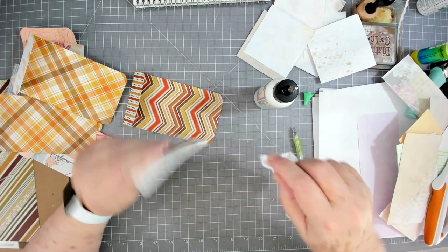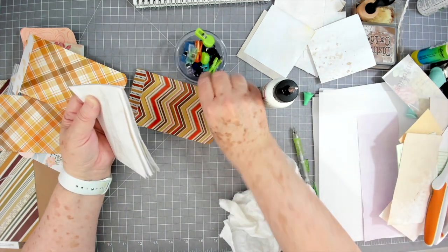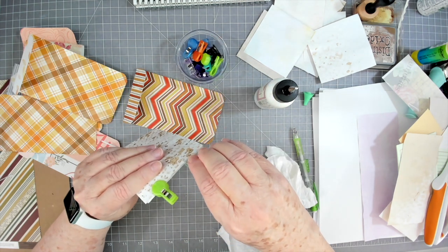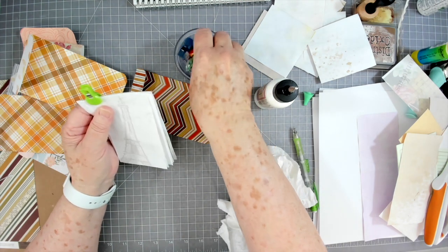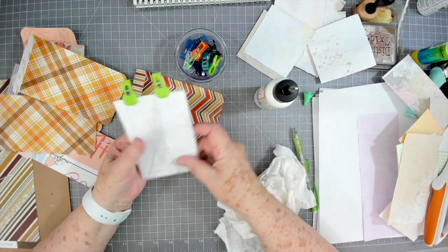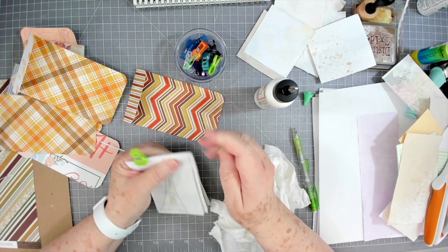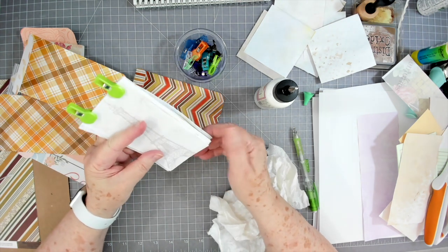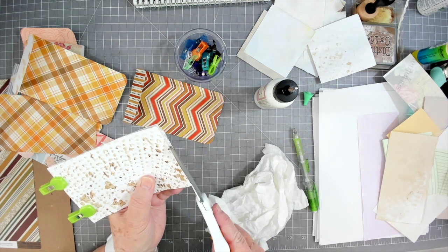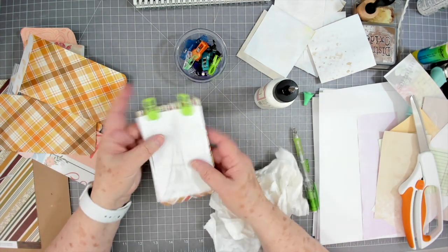Put one more bead of glue on there, go right along the side, and wipe any excess off. Then take your little clips — these I got a long time ago off Amazon. You need a clip that doesn't stick to your paper and has a little bit of an opening. Let that go like that, press it up, and then trim just a tiny bit off the bottom if it's crooked. Lay it aside and let it dry.